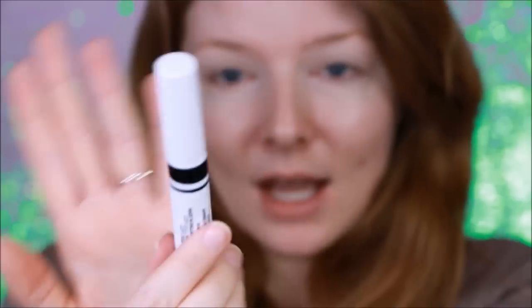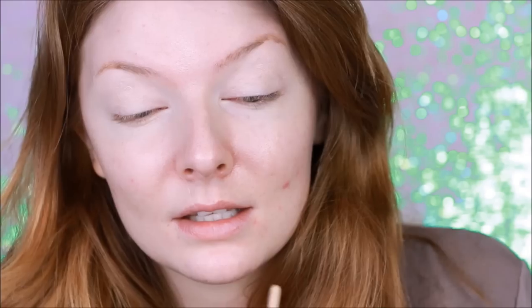As an eyeshadow primer today I'm going to be using the CoverGirl Lid Lockup Primer. I know I used it once on the show but I just don't really recall how it performed and I want to see how it works today. This stuff feels like the Urban Decay primer — same texture but a little drier, so maybe it'll be really grippy with the eyeshadows. A lot more tacky as I spread it out.